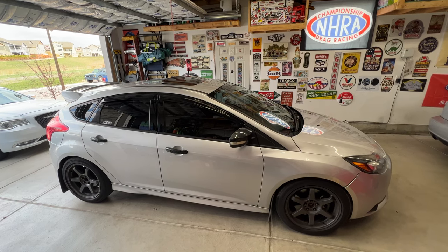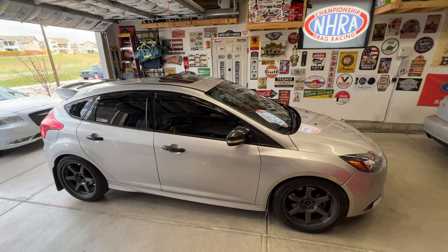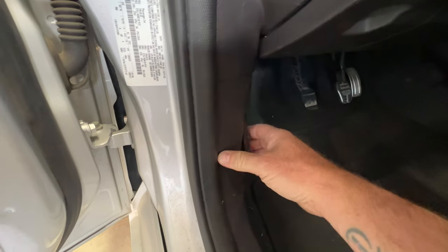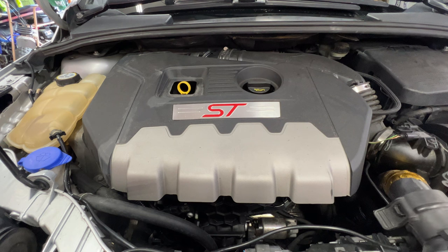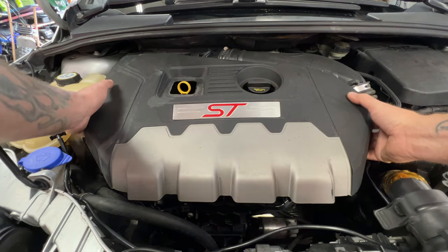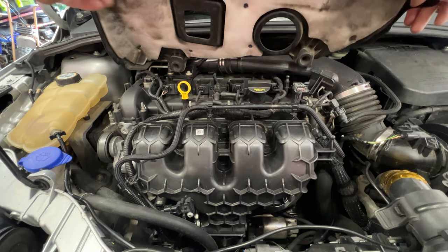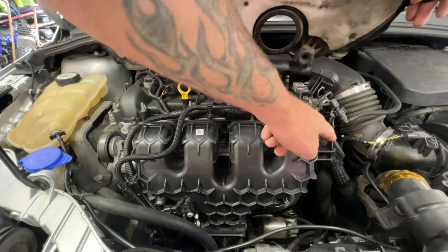Hey guys, working on the 2013 Ford Focus ST. I'm going to show you how to replace the vacuum pump. Go ahead and pop your hood. With your hood popped, go ahead and remove your engine cover — you can just lift this up and it pops off just like that. Then you've got these little rubber grommets that fit down in these spots here.